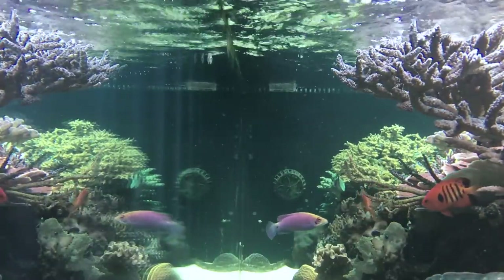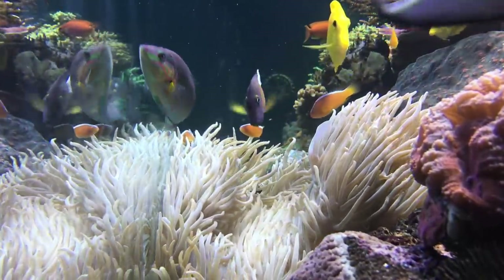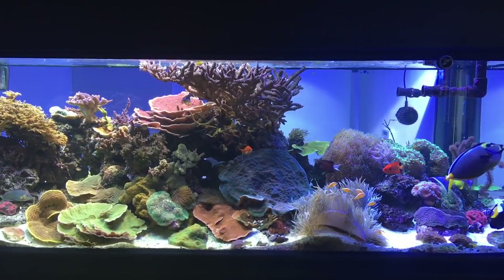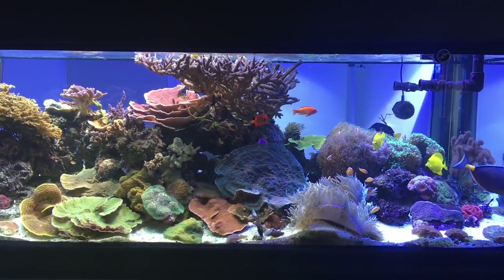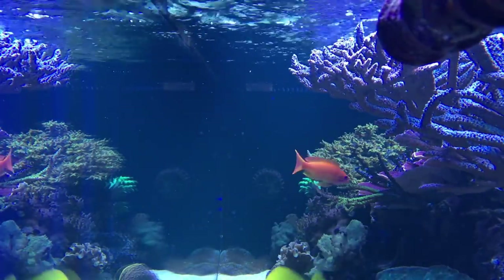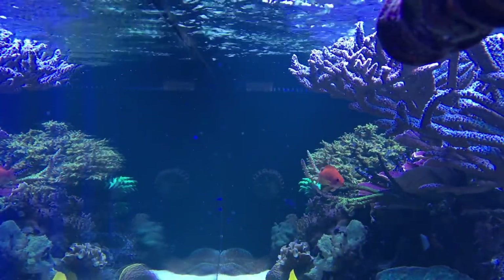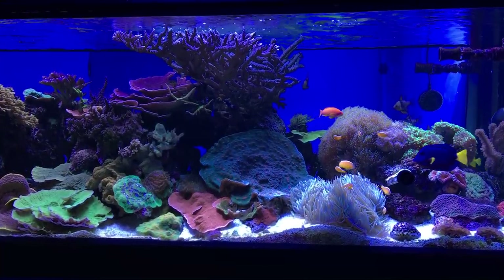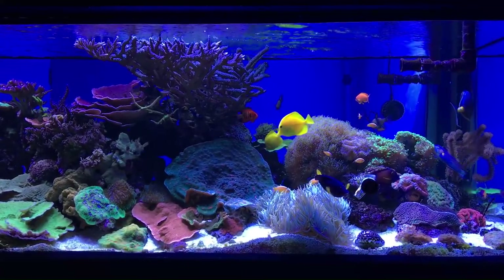Day two: the water is already more clear — you can see the vortex pump at the other end, which is seven feet away from the front. It already looks nice and clear. On day four, the far end is pretty clear even under blue spectrum lighting. Still some small particulates blowing around, but from the front of the tank you don't see them at all. In 20K mode the water clarity is very clear — I'm glad I used carbon.